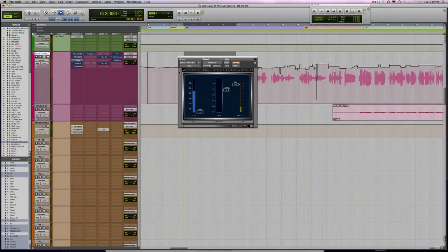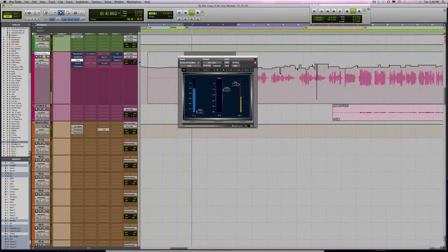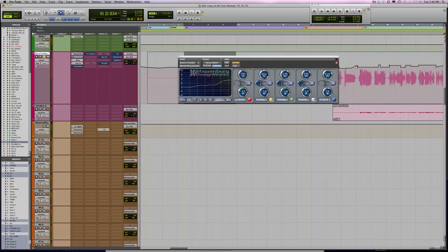I've got Arvox. Arvox is kind of a unique thing. I'm not really 100% sure exactly what it does, but what it does, it does really well. I'm not going to spend a lot of time on compression because we've beaten that to death on this show - our little Massey buddy is doing his work. But this is what I want to show you: I've done one, two, three, four frequency cuts.